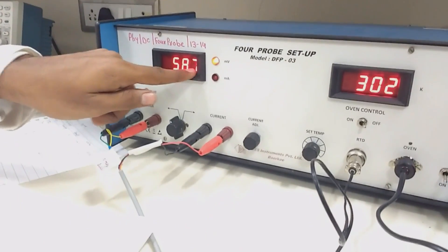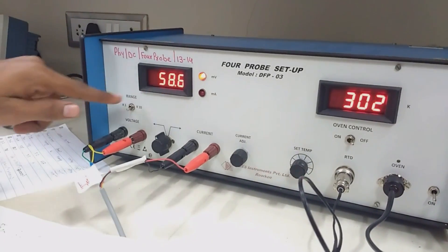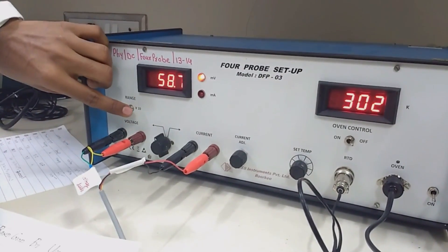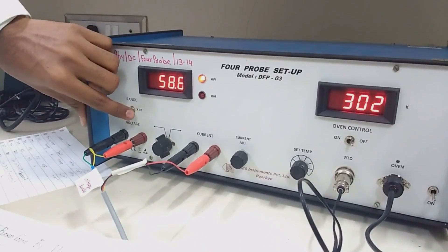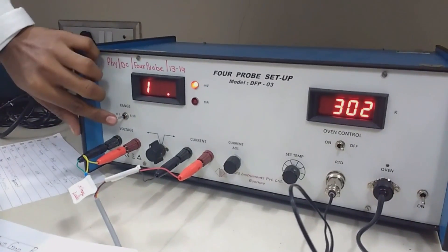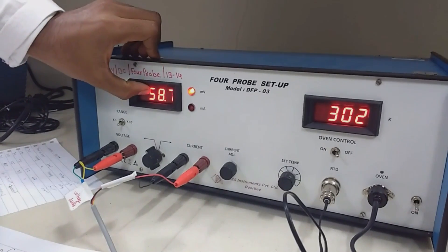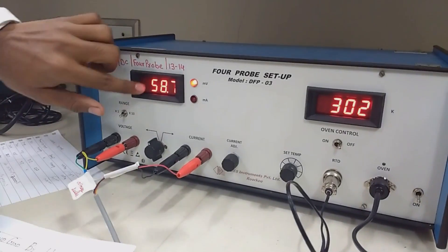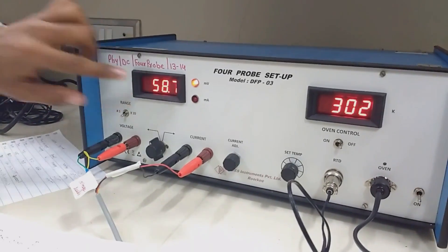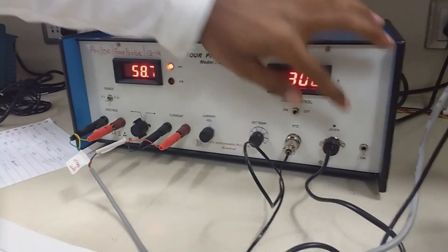The millivolt reading is multiplied by 10 because of the range knob setting. At range 1 the reading goes to infinity and is not shown. At range 10, it reads 58.7 — but remember, this is actually 58.7 millivolt.